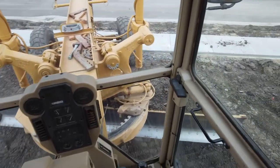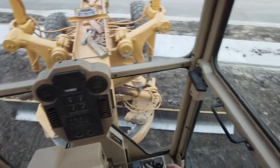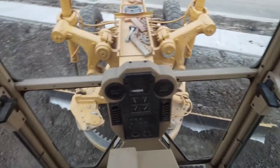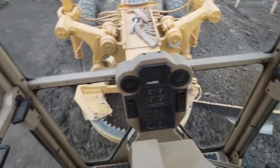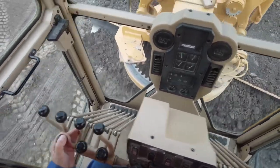I use this backward blade probably at least once a month, if not more — maybe once every couple of weeks I find a use for it. I just wanted to show you this example of using it again. There I go, pulling it backwards.